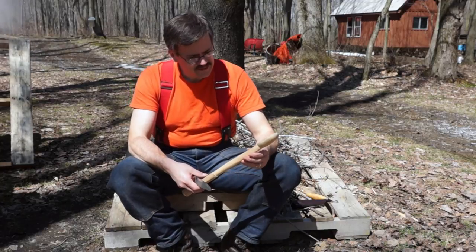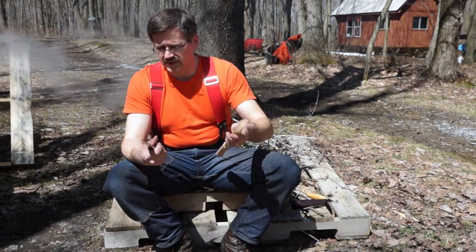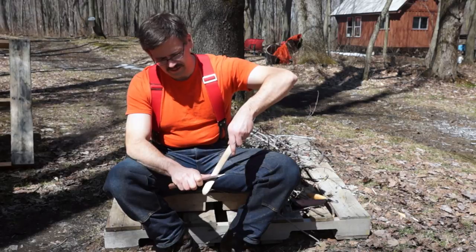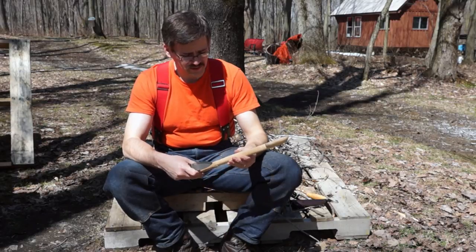If you're using another set of tools it's not as big of a deal, but with just using knives it's hard because you have to kind of cut against the grain. This is actually cherry that's coming out of the wood pile, so it's hard as a rock.